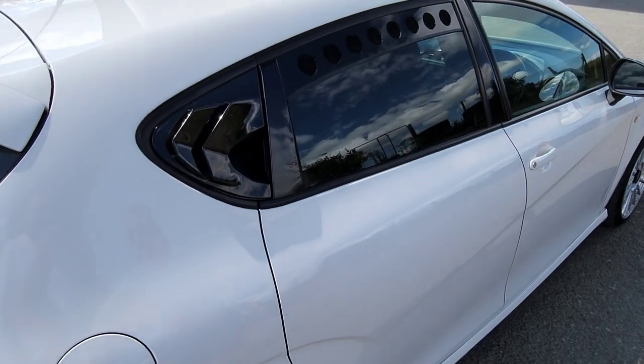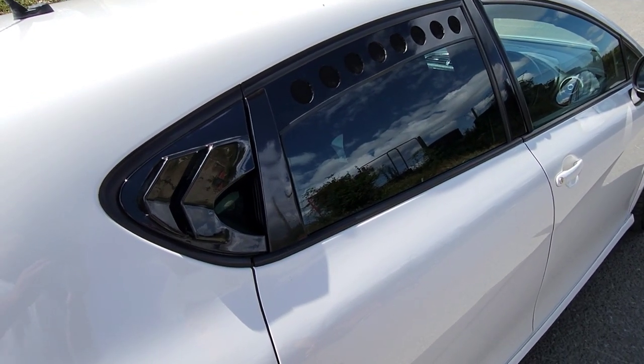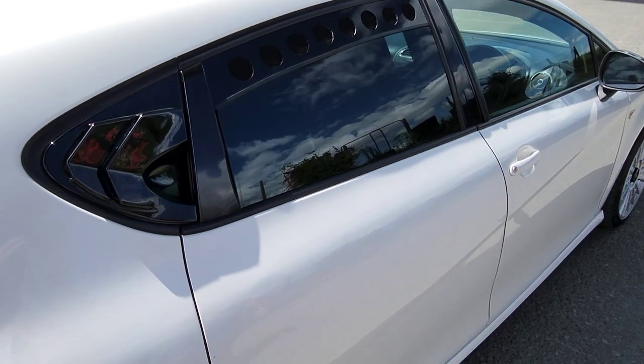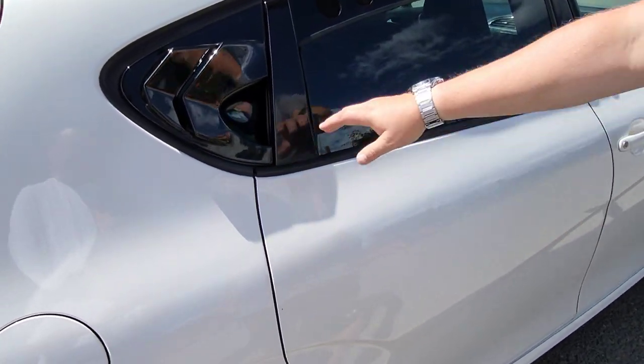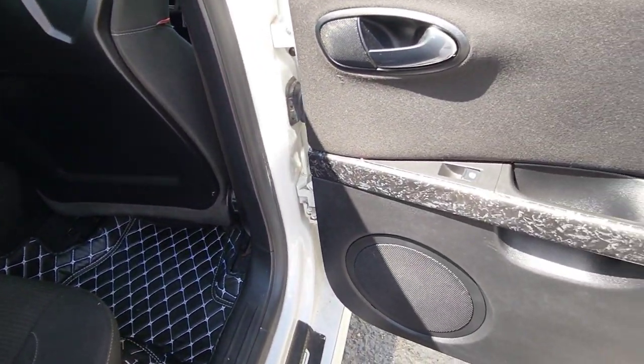Coming to the side — it's a lovely color. The Cupras and the Rs in white, it's just one of those colors. Very nice. Moving on to the interior — it's a standard Cupra with a few little touches.